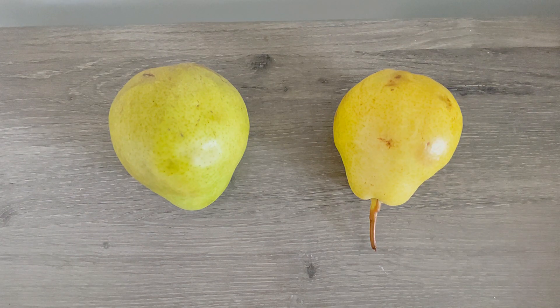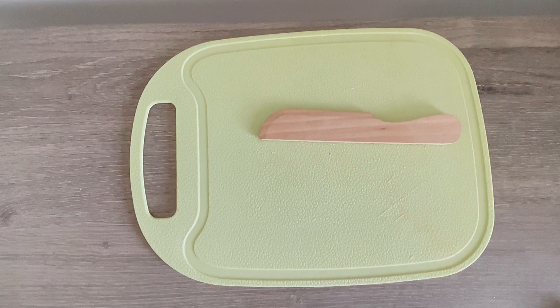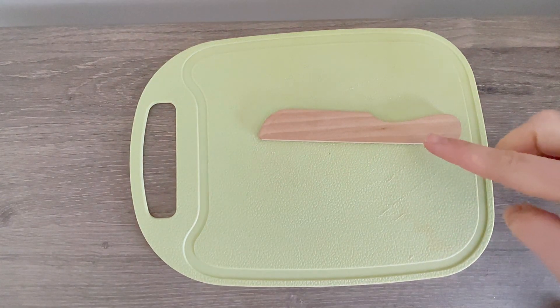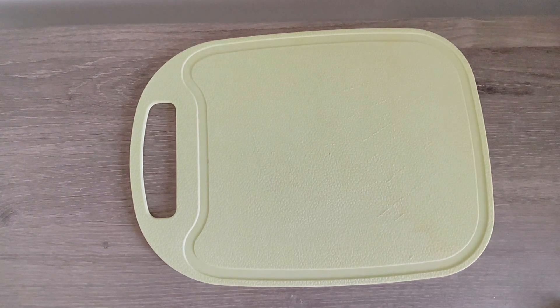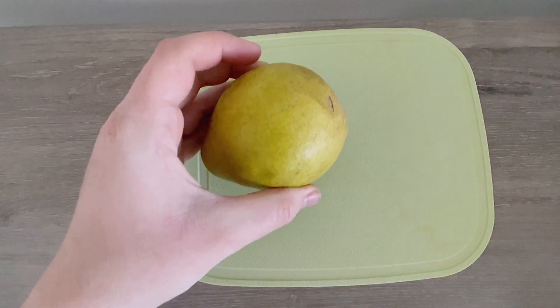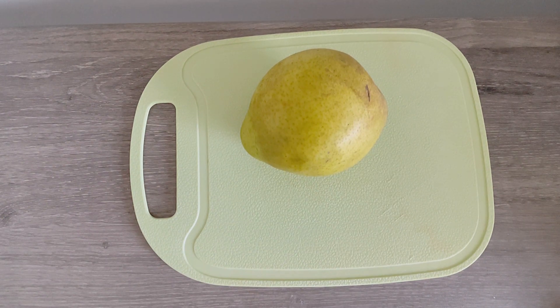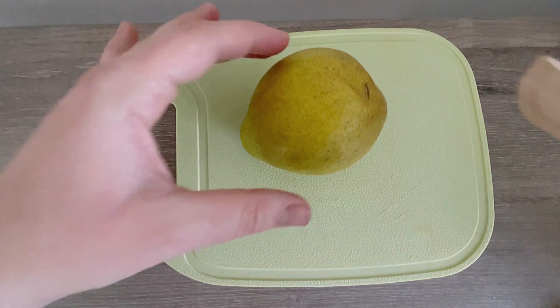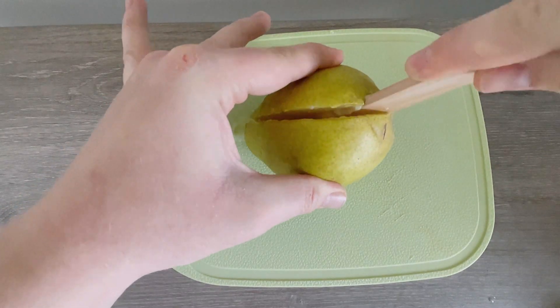I wonder if I can make more. I've got my cutting board and my handy dandy knife. Okay, let's cut! Get my pear, and I'm going to cut, cut. Oh, so juicy!